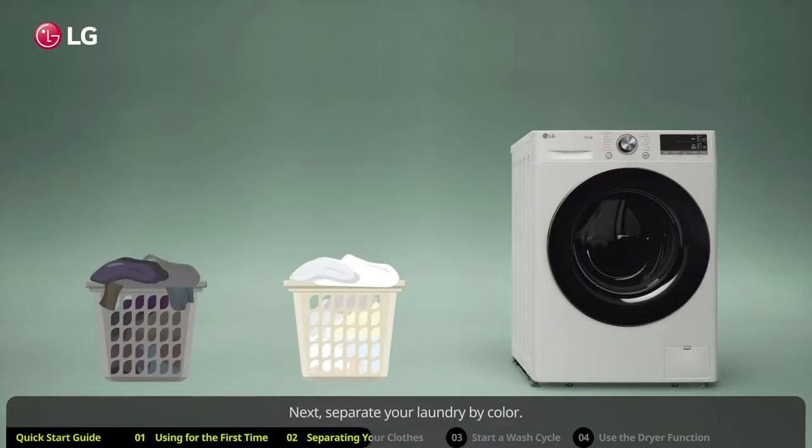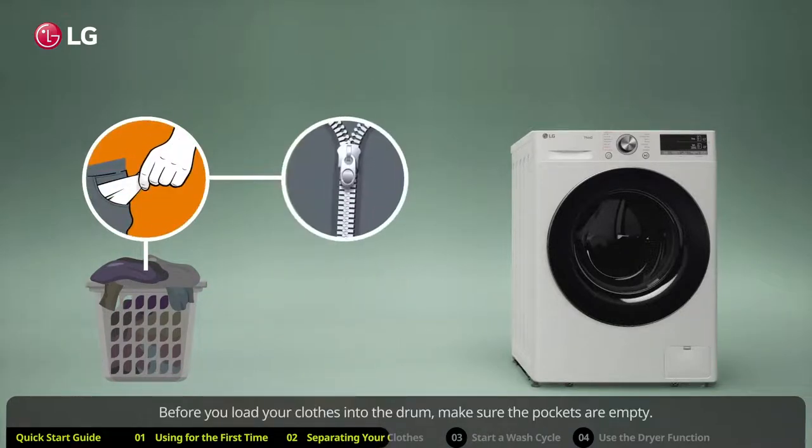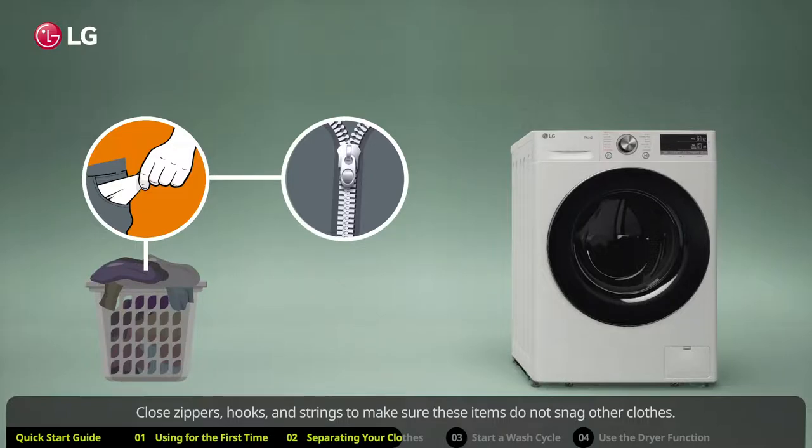Next, separate your laundry by color. Wash dark or dyed clothes separately from white or light colors. Before you load your clothes into the drum, make sure the pockets are empty.